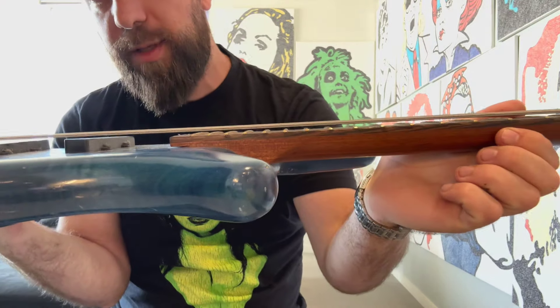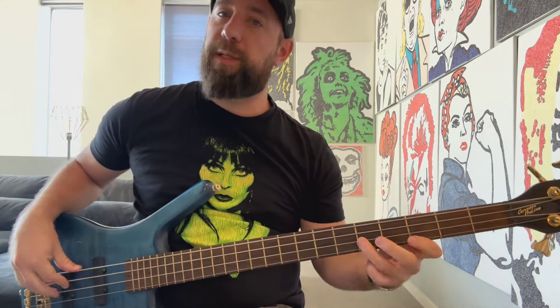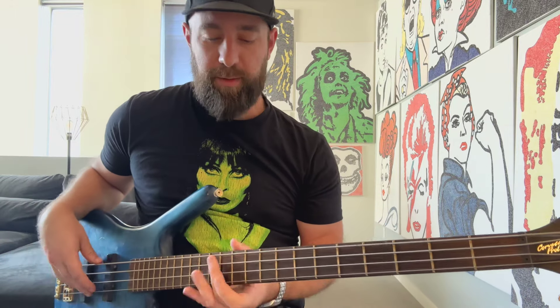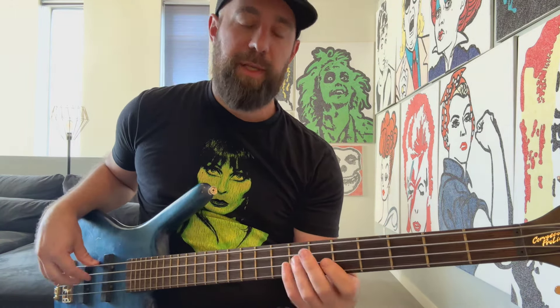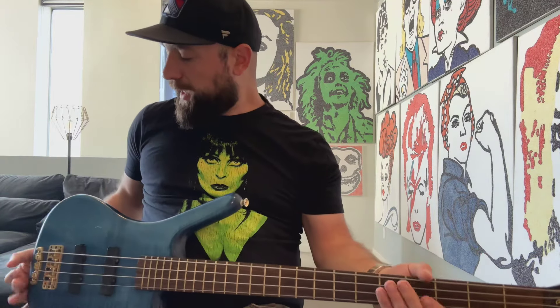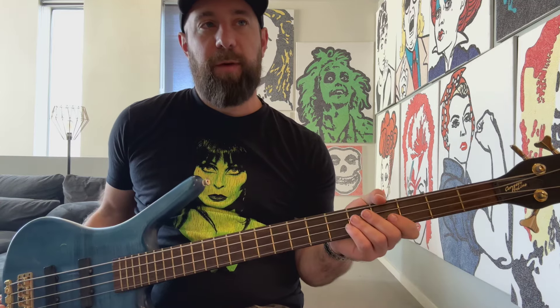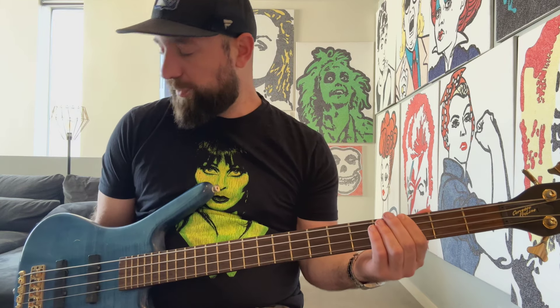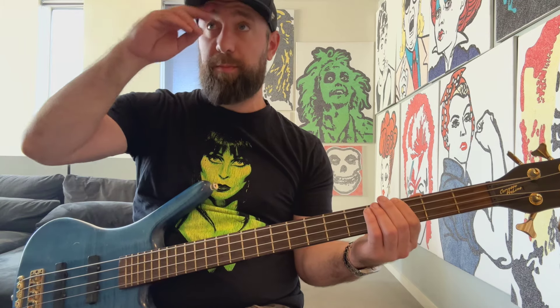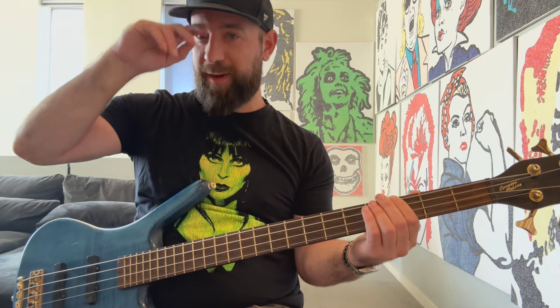A lot of it has to do with other variables, so it's never just about how you string it — it also has to do with string height, intonation (meaning staying in tune — I'll do a video on that), how far everything is from each other, and whether it's all working together as one cohesive unit. I've heard that going through the body is better for sustain, but I've never done the test. This one is through the bridge, still sustaining with no problem, and there's no compression on this right now — compression brings up the low signal and brings down the high.